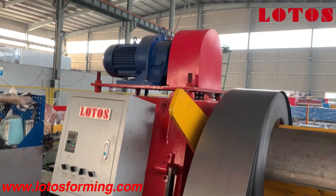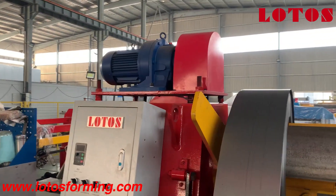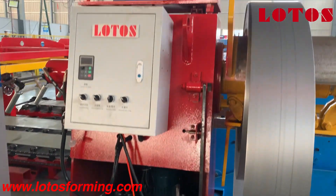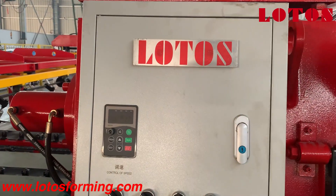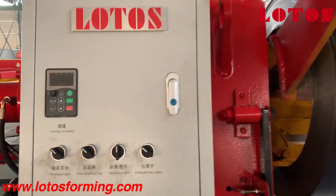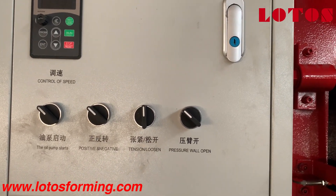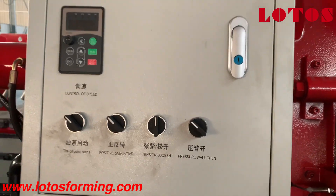This is a motor to control the uncoiler and the hydraulic pump station to control expansion. There is an independent small operation cabinet to control the whole decoller — for oil pump start, positive, negative, tension, loosen, and press arm open.